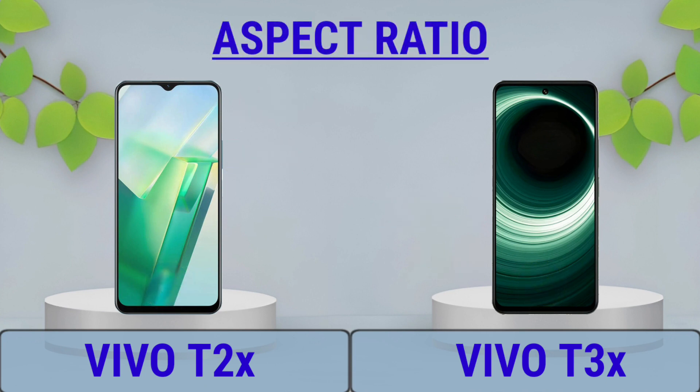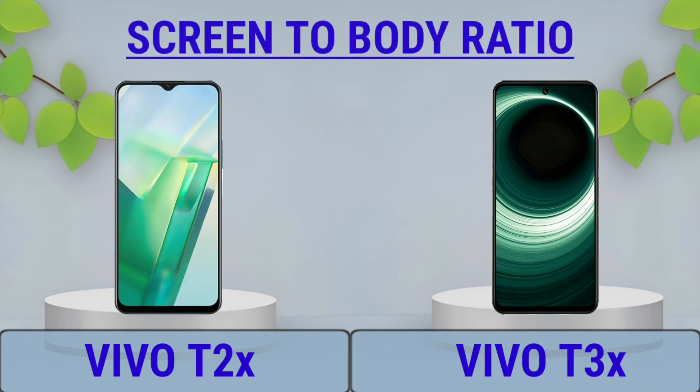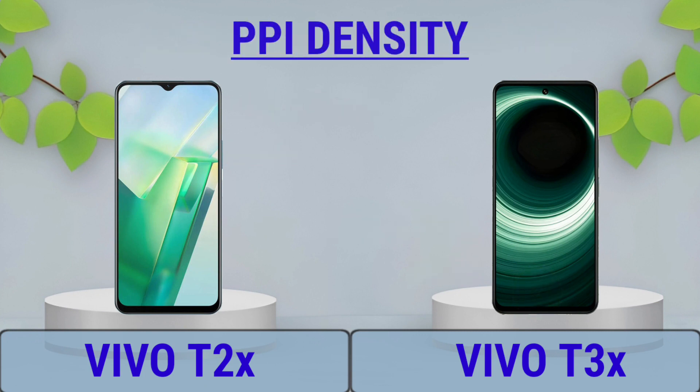Aspect Ratio, Screen-to-Body Ratio, PPI Density.